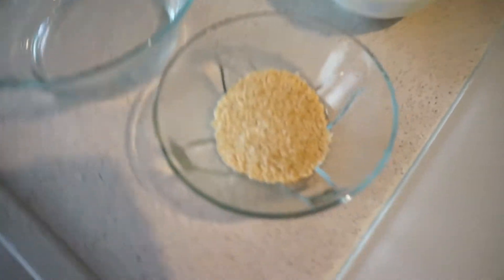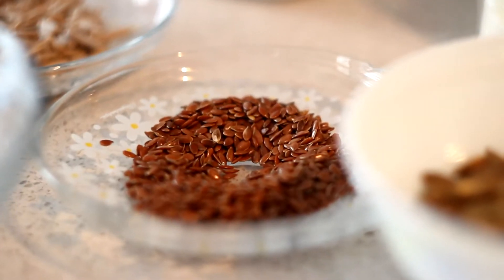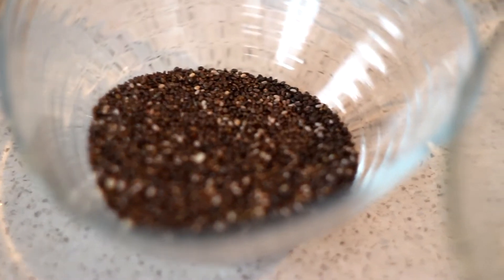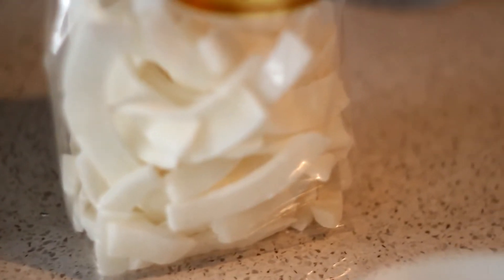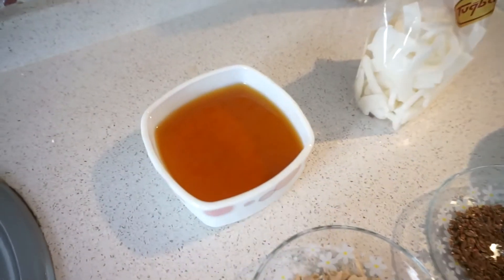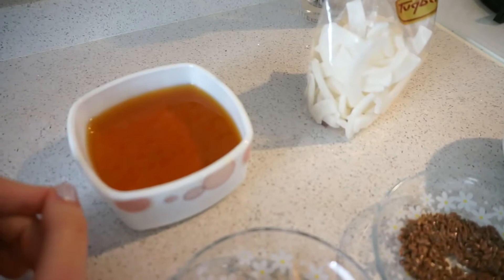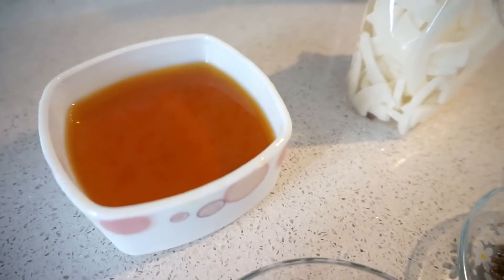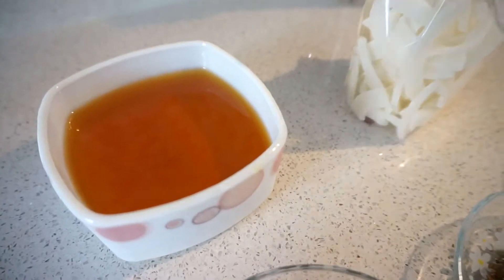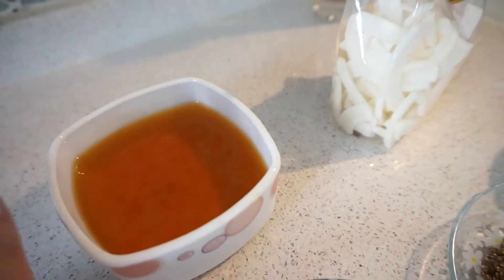For the ingredients I will be using some sesame seeds, pumpkin seeds, flax seeds, sunflower seeds, and some chia seeds. Here I have one of the main ingredients: coconut chips. And I'm going to be using some honey. In the original recipe they use maple syrup, but you can use any syrup you like — agave syrup or any other syrup. I'm going to use simple honey.